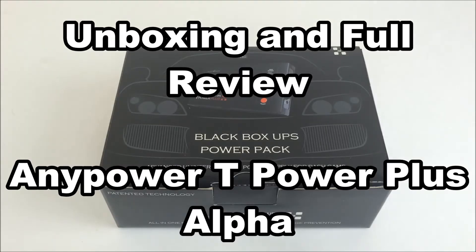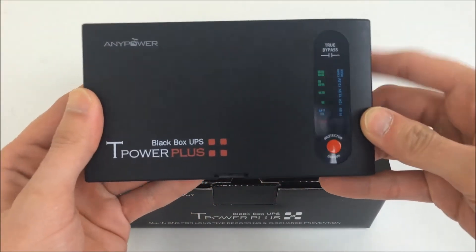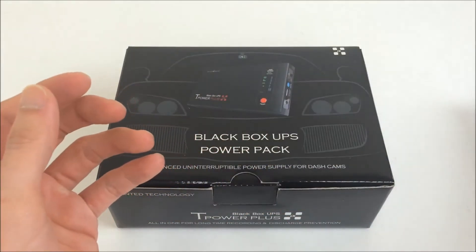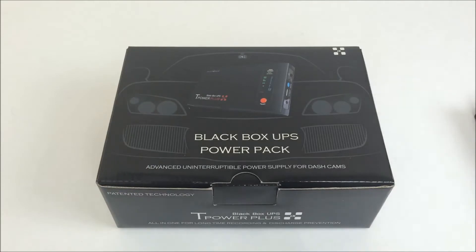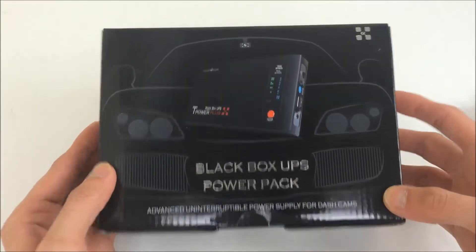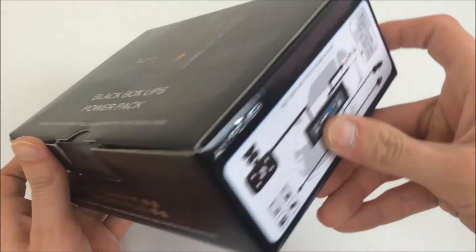This is my unboxing and review of the new black box UPS by Anypower. Previously I reviewed the T-Power Plus, which I've been using two of. I actually had three, and one of them stopped outputting power, so I got into contact with Anypower and sent back the defective one. They sent me back a newer or alternative model.